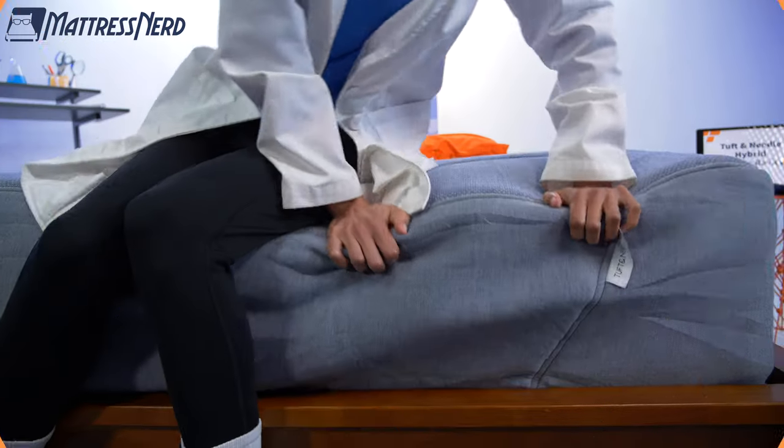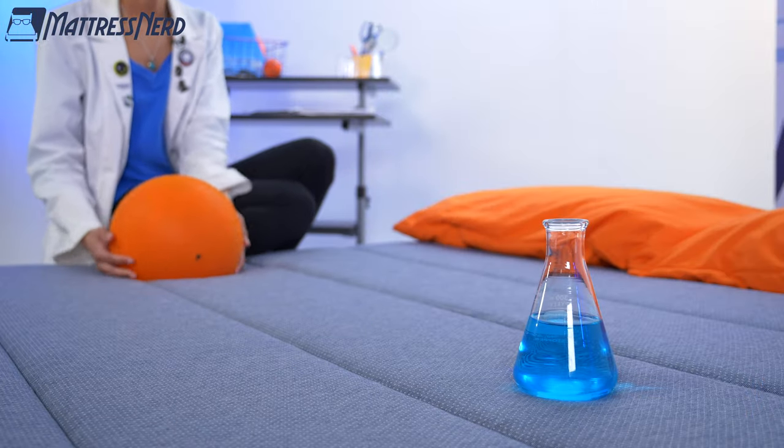I'll go in depth on performance and give you my pro con list. So let's see if the Tuft & Needle Hybrid can bring the extra bounce and balance motion isolation and responsiveness like they promise.